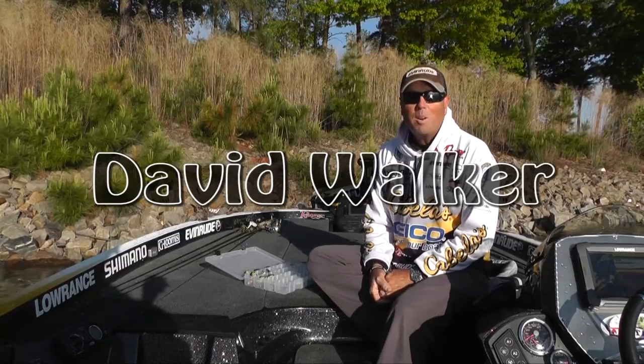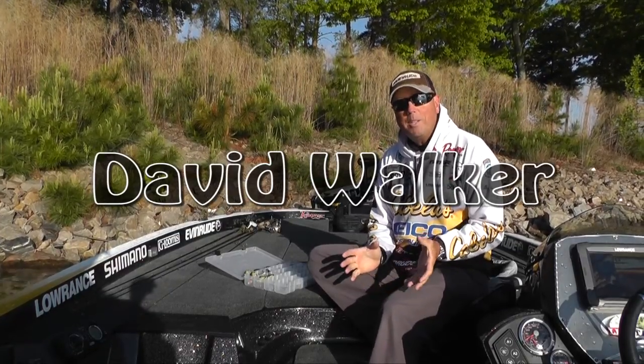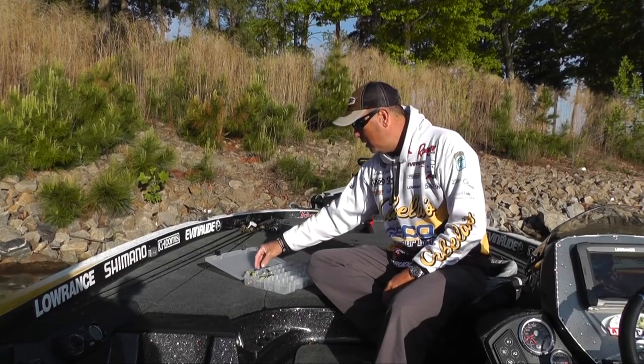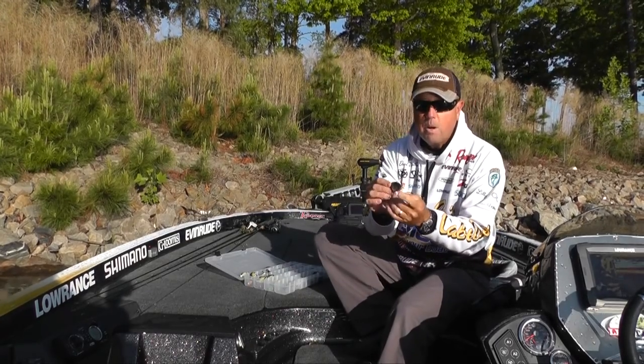Hey everybody, my name is David Walker and I'm a Bass Elite Series Pro, and what I want to show you is some really cool new products from LiveTarget. New out this year is the LiveTarget Crappie Series — this is a Crappie crank.